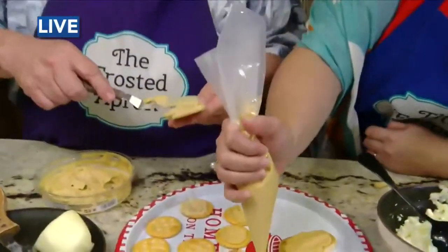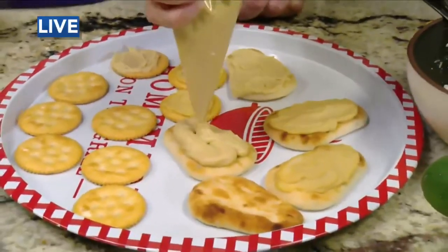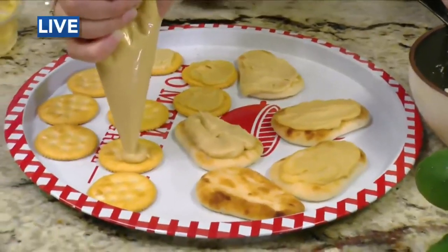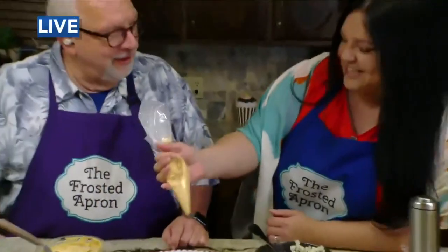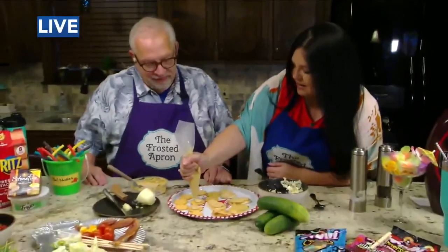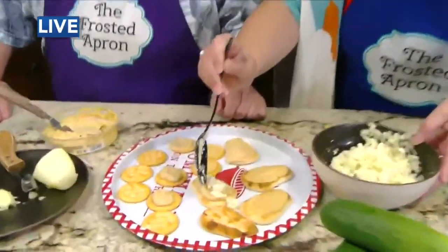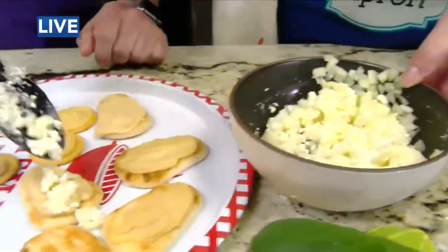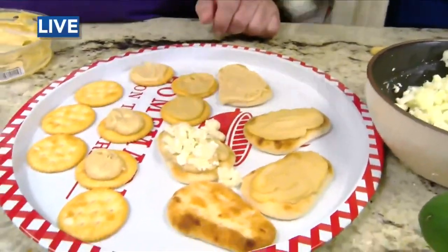Okay, we've got about 30 seconds. If you're doing a lot of these because you're having a party, you might want to pipe it on there. What if you use a Wilton tip? You could, but why dirty a tip when you can just cut the bag — you can cut a Ziploc bag, cut the corner of it, and use it as a piping bag. And then all you do is put a little bit on — oh, there we go. Just in time because I got to wrap. Put that on top and that's it.